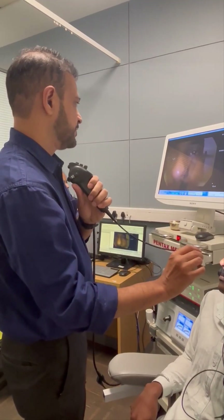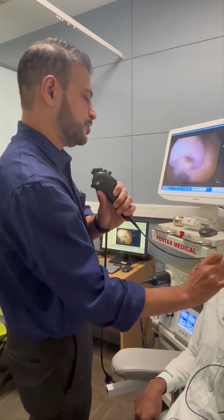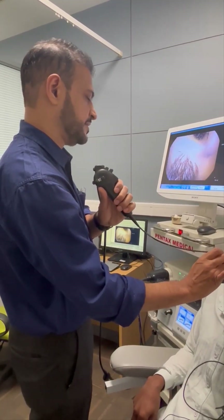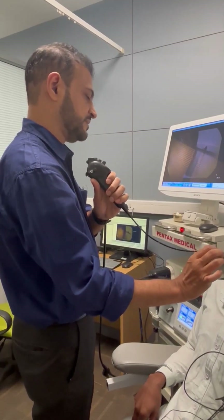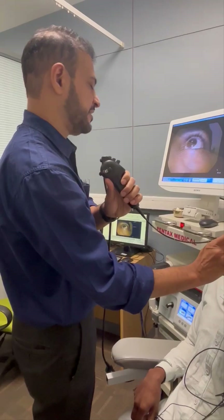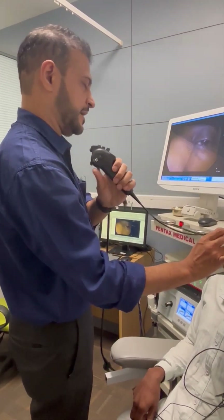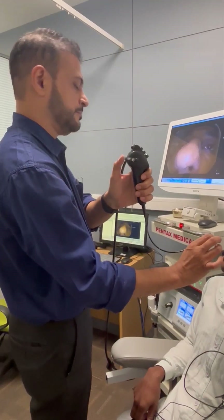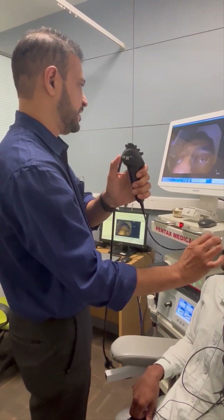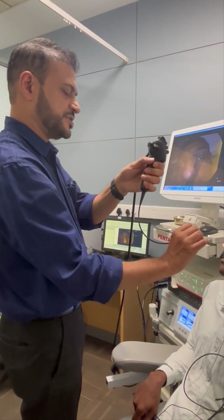I am holding the laryngoscope on my right hand, very close to the nose. We tell the patient to breathe from the mouth. It is important that our finger rests on the patient's cheek so we don't injure the patient anywhere. The control is on my left hand thumb, whereby we can move the tip of the scope up and down.